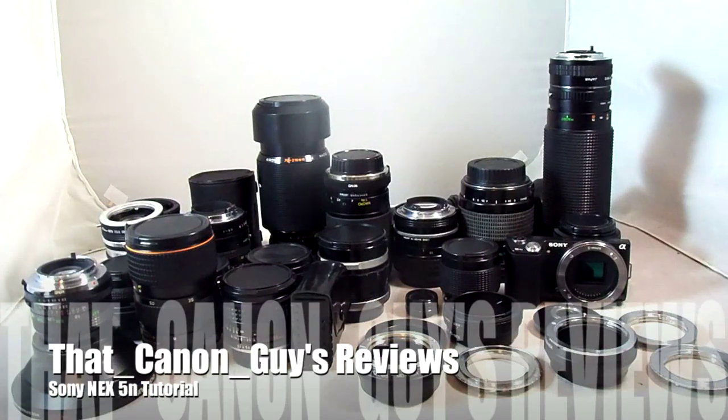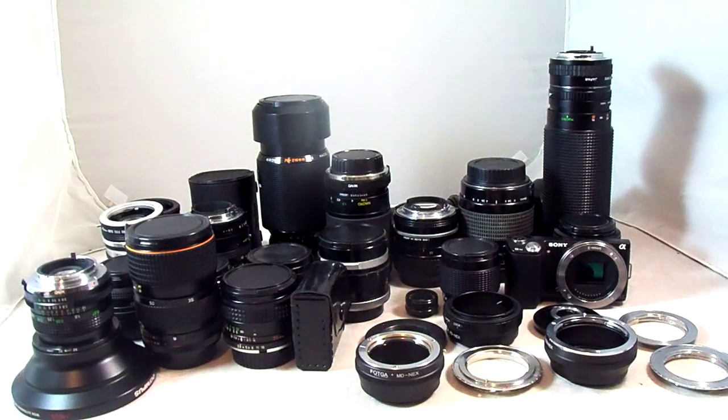Hello and welcome to ThatCanonGuysReviews. Today I'll be doing a complete overview of all different manual focus lenses, adapters, and all that kind of good stuff for the Sony NEX system. Over there I have the Sony Alpha NEX 5N, which is the camera I'll be showing you today with all these different lenses on it.